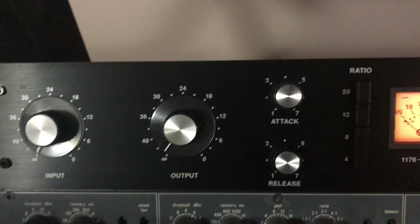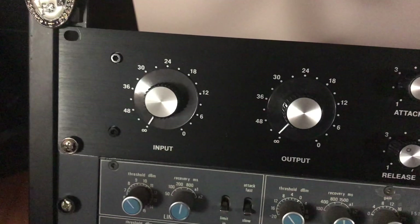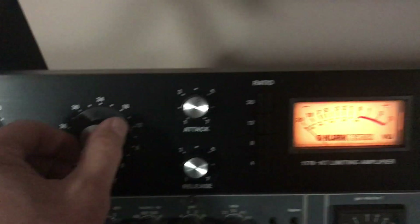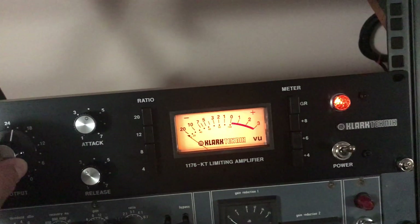Here is the noise floor of the Clark Technic 1176KT. Both input and output completely down, compressor bypassed. You can tell once I start cranking up on the output knob, I start to see some noise coming through.